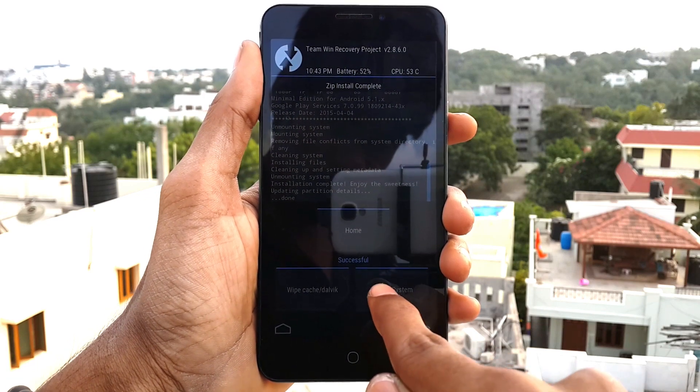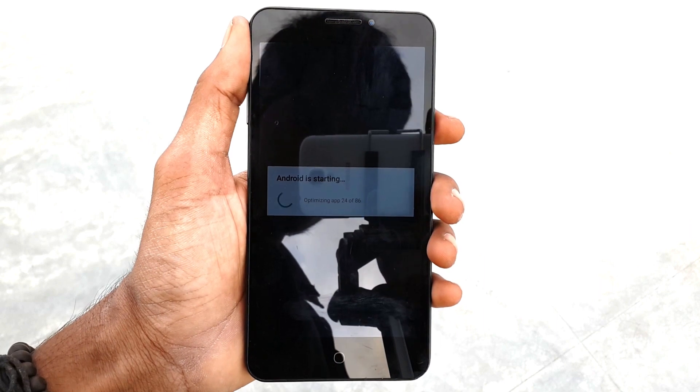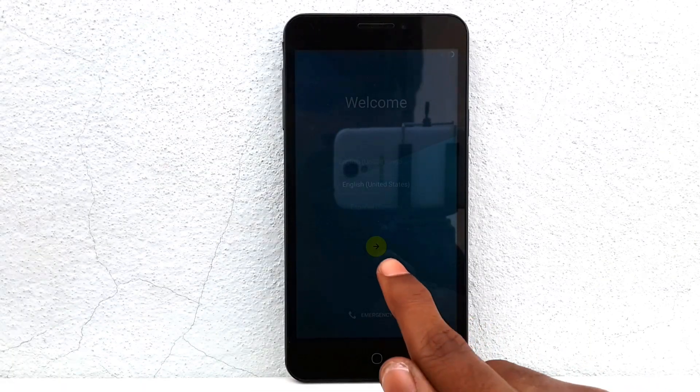After the GApps file finishes installing, click on Reboot System. It will reboot your device and will take a couple of minutes, so sit back and relax.